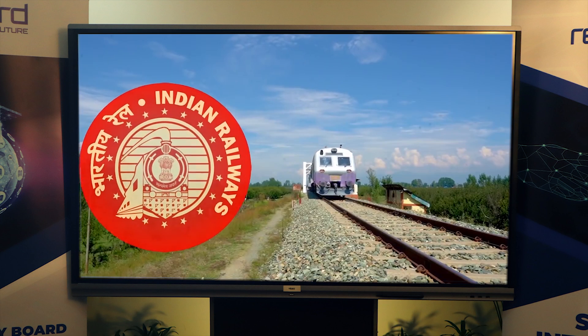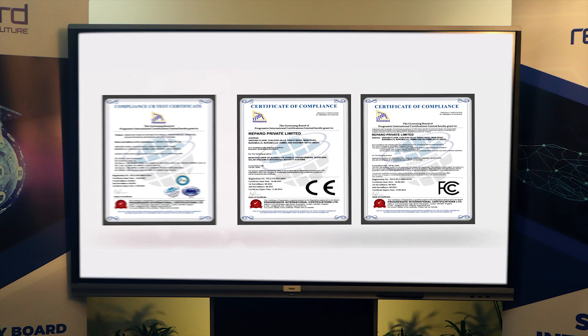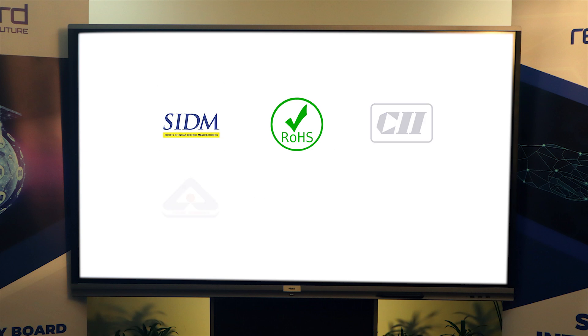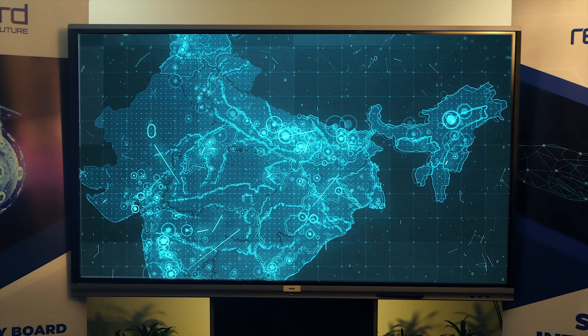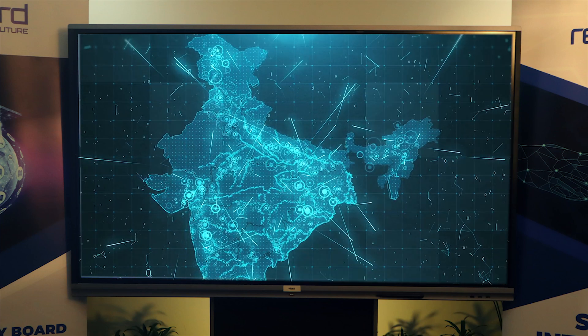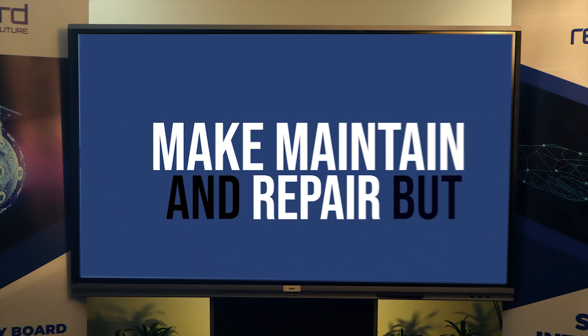Besides being an ISO certified company, we have also been awarded numerous other certifications. In 2019, we were recognized by the Ministry of Commerce and are members of leading industry associations. With our Pan-India presence, Reparo Defense is committed to not only innovate, make, maintain and repair, but much more.